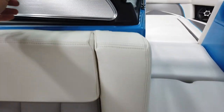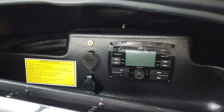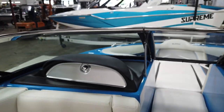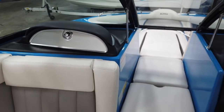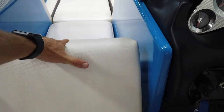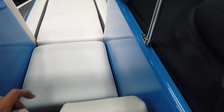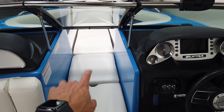The glove box has the Polk head unit and stereo hookups. It does have Bluetooth and auxiliary/USB input. The walk-through up to the front is a cool feature on these 242s. You've got a nice lean-back seat you can flip up for a little more seating facing rearward, and when you're done those fold flat to open up the walk-through to the front.